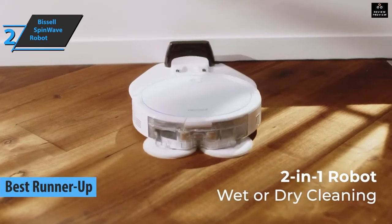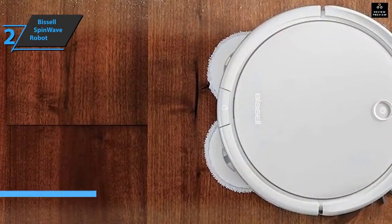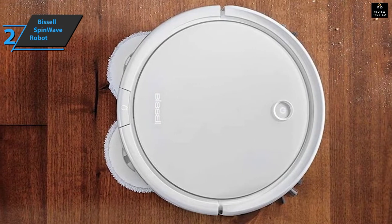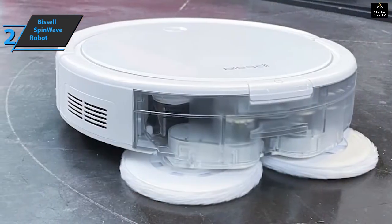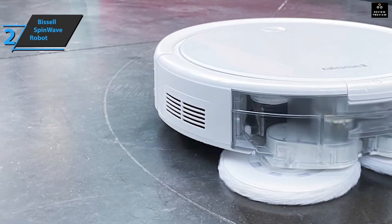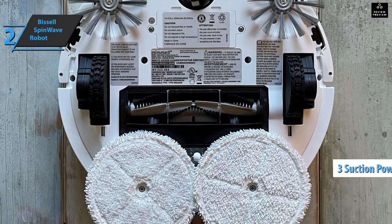Here we are with the Bissell SpinWave Robot, the runner-up best robot mop on the market in 2022. We're looking at a floor cleaner that covers all the basics. As the name suggests, there are two regimes: the dust cup puts the vacuum cleaner in dry mode, and the cloth attachment puts the robot in wet mode. The vacuum cleaner itself is short enough to fit under your couch, kitchen chairs, and even the plates next to your kitchen counters. There's only one physical button to turn the robot on or off, while a double tap brings the robot back to base.